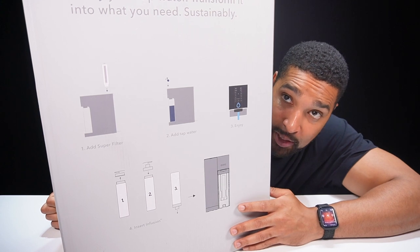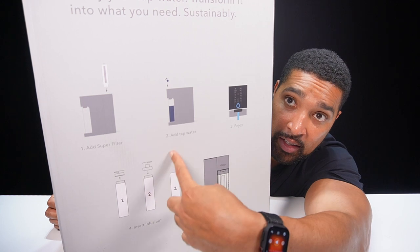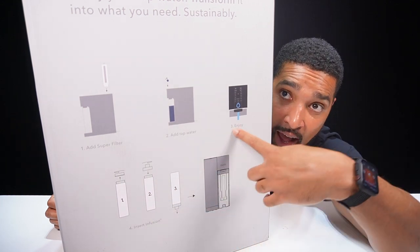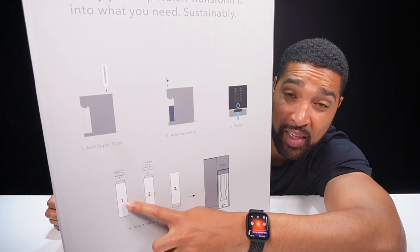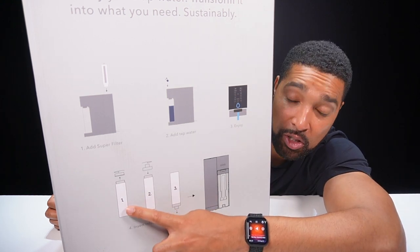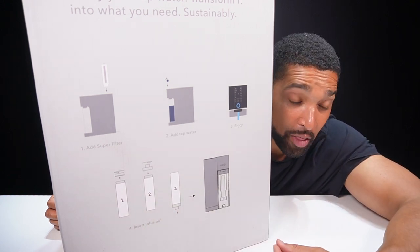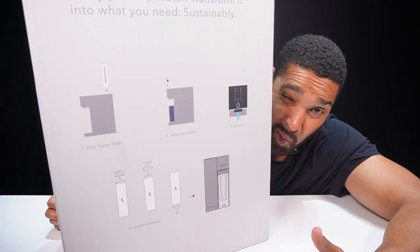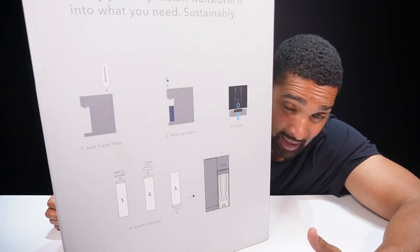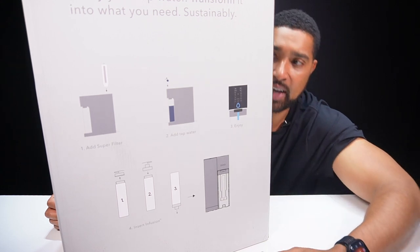Usually we have to zoom in on these bits but this has made it super easy for us. All we have to do is add our super filter to this unit, add our tap water to this unit, and then we can enjoy warm and cold water, which is nice. Also with this, there's a little extra touch — once you've filtered the water we can actually add an infusion which adds minerals and such, making it more suitable for drinking after working out, for making cups of tea and coffee, and more. We'll find out as we get stuck in.